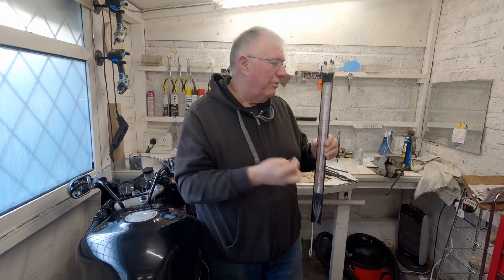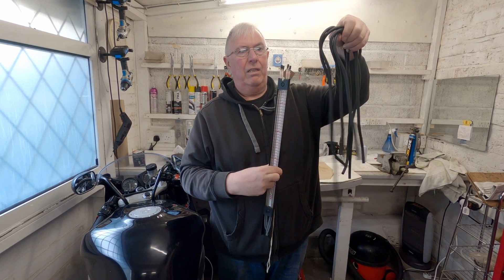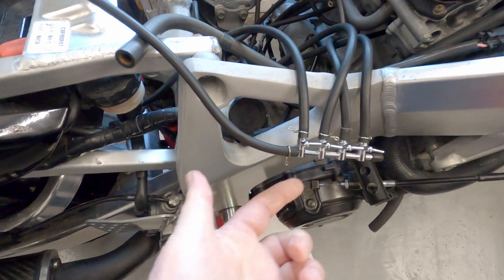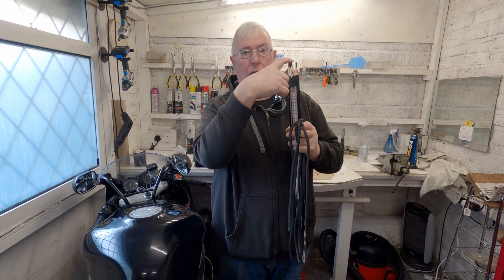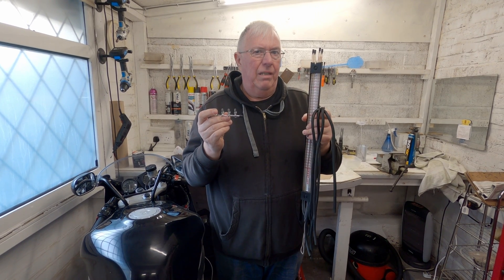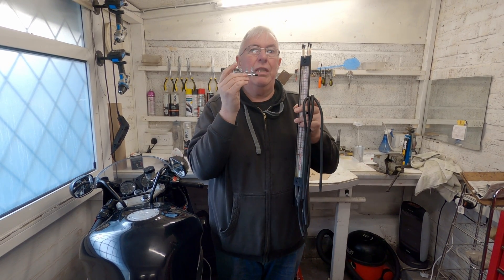Instead of using the hoses to connect to all four carbs directly, you connect the hoses from the carbs to this distribution block, and you only connect one output from the block to the column or dial gauge - you only need one dial gauge. One of the big advantages of this, especially if you're using a dial gauge, is you don't need to worry about calibrating the gauges to each other because you're using the same one.